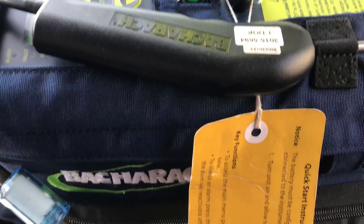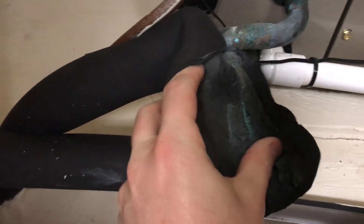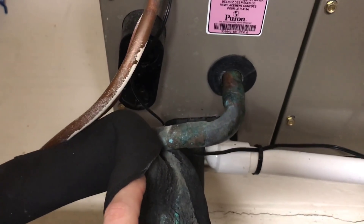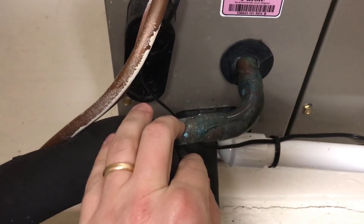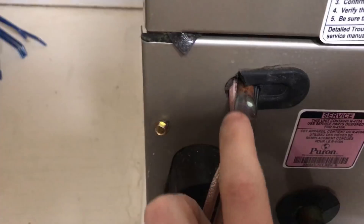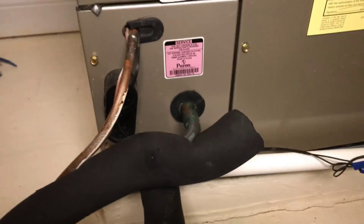We're about to exit the truck to use the Bacharach PGM-IR here with Jesse. The first thing we notice after coming inside is we do have quite a bit of greening here, and I'm interested in why that is. We're going to open it up and take a closer look at that.